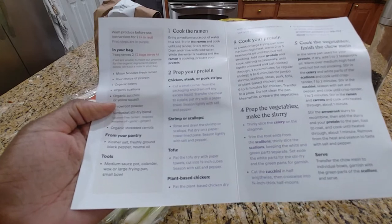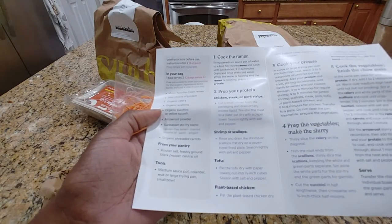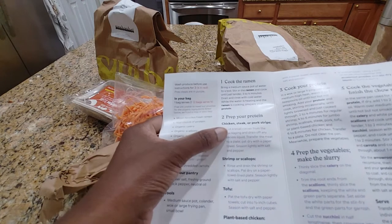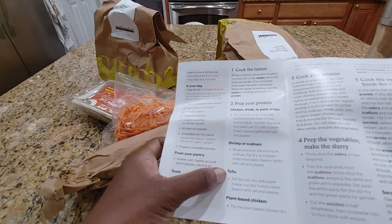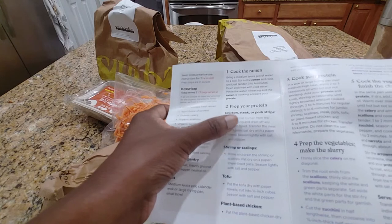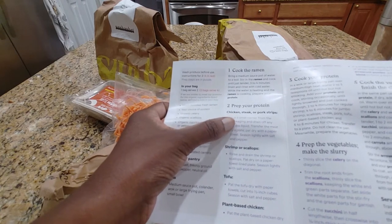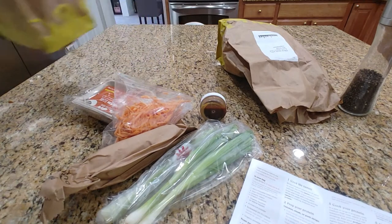There's all of our ingredients. There should be a protein included — either chicken, steak or pork strips, shrimp or scallops, tofu or plant-based chicken. I probably went with chicken or pork strips knowing me. So let's just get all of our ingredients out.